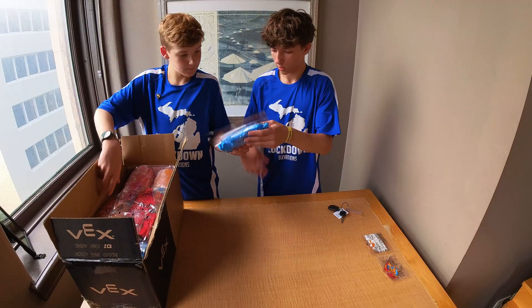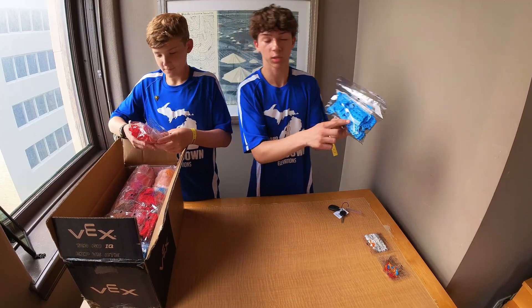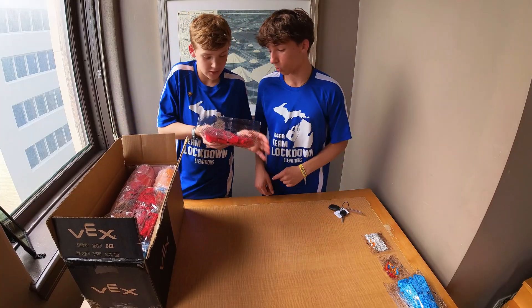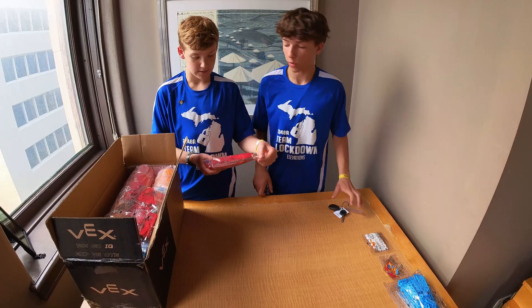I'm going to pull this out. So a few connectors. And some ramp pieces — we haven't seen those pitching in, I don't think. Oh yeah, red ramp pieces too. Same thing — I'm guessing these are for the corners, like the corner baskets.